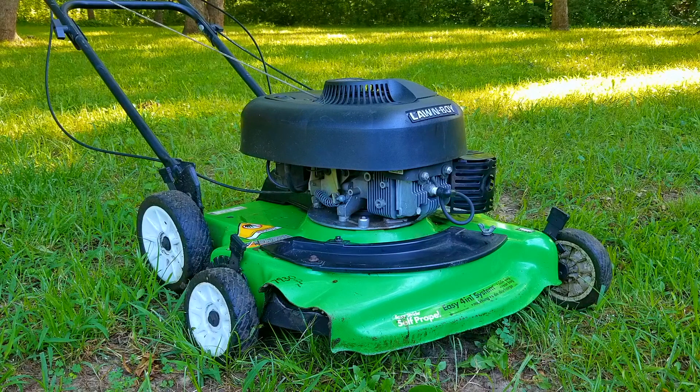My question is: would you even bother fixing the self-propelled system if it stopped working, especially if the lawn mower was easy enough to push without it? Personally I would have no issues pushing this mower if the drive system stopped working. In fact the self-propelled system on my own mower stopped working years ago and I haven't bothered to fix it because it's so extremely easy to push. Thank you for watching, I really appreciate your time here. Please feel free to ask me any questions and I hope to see you in the next video.